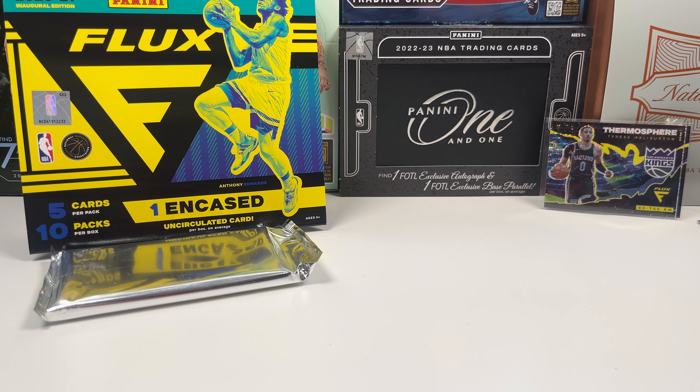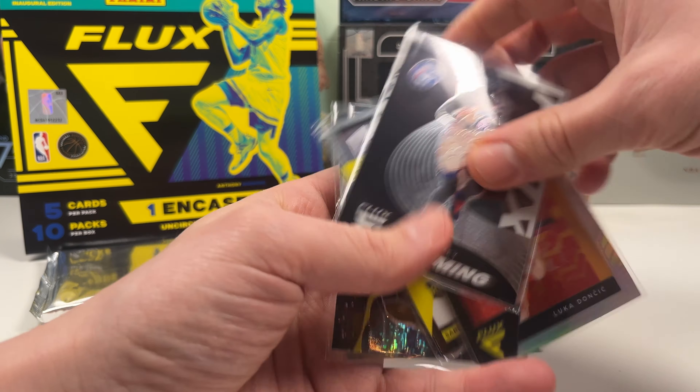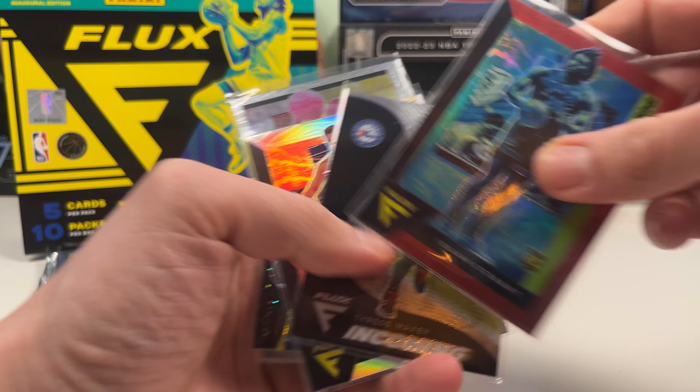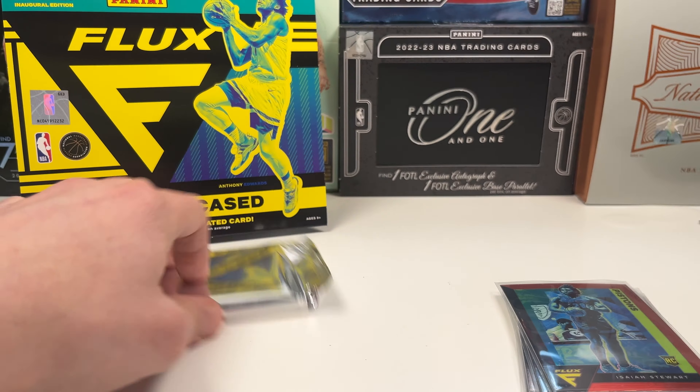Quick recap of the good cards before we get to the encased card: the Halliburton thermosphere is definitely the one we wanted to see. We also got Isaiah Stewart, Luca, and Saban Lee. A good stack overall with some more cards, but nothing too name-worthy beyond those. Let's see what the encased card can be.